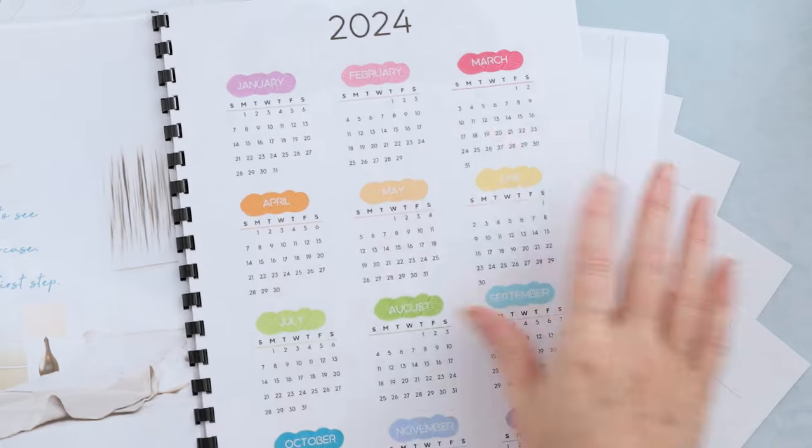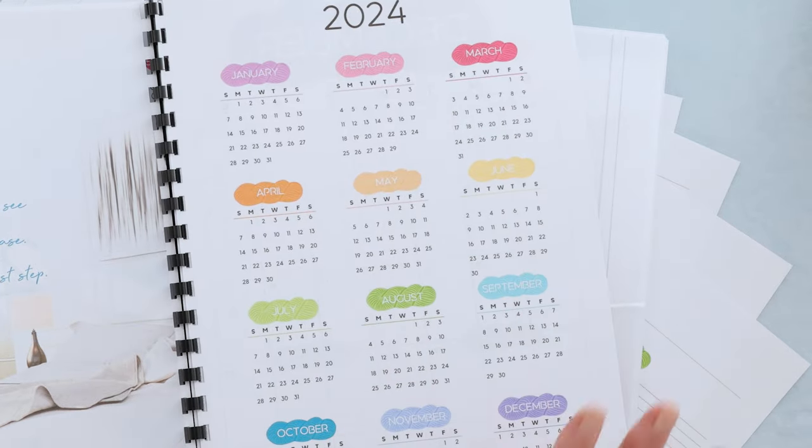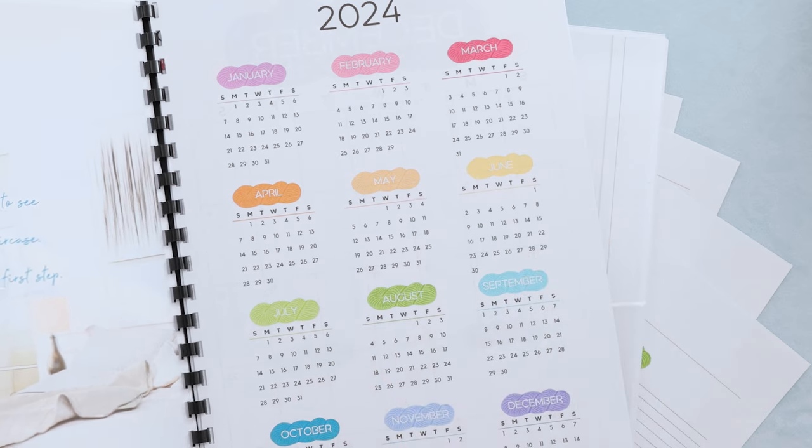Isn't that so pretty? I just love it. I love all the colors, I love the yarn, little yarn balls in there. So, so cute.